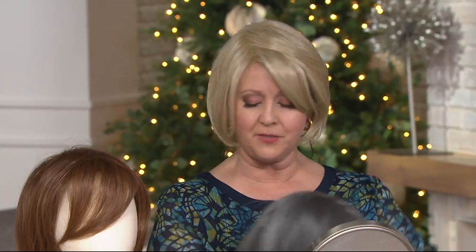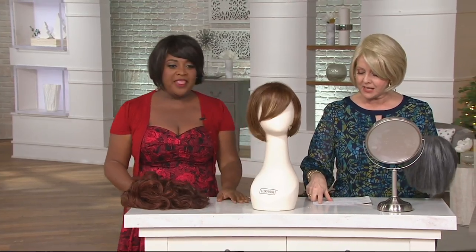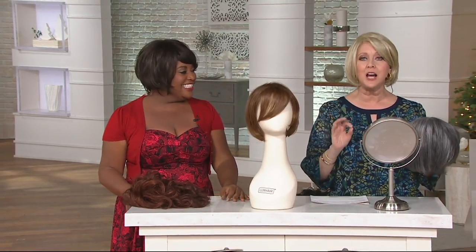You get this price just for today — a one-day-only price tag. This is brand new today, it has not been a wig in the Lexair line. And we're going to show you the shades in a second. But $59 is your price — that's $12 less than our regular QVC price. We also have it on four-month easy payments of $14.75.